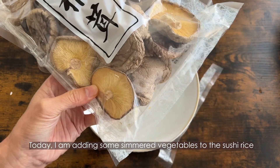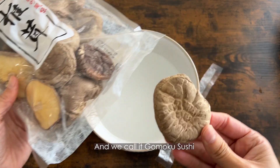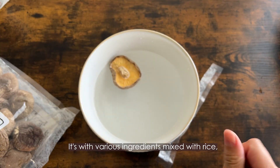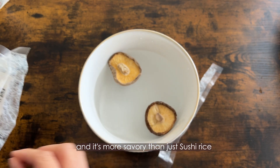Today I'm adding some simmered vegetables to the sushi rice — we call this gomoku sushi. It's made with various ingredients mixed with rice, and it's more savory than just plain sushi rice.